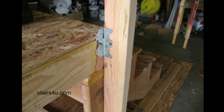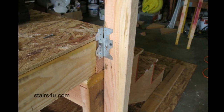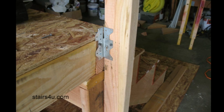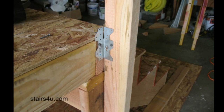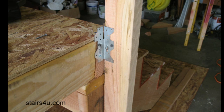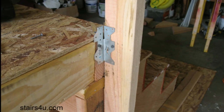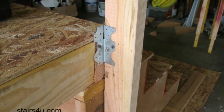then these framing anchors could be exactly what you're looking for. I can't tell you how many times I've toenailed a vertical post support like this to a stairway and actually pushed it apart, pushed it away — just testing it, see how strong it was, and pushed it away.